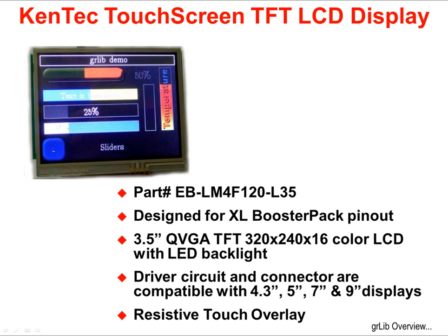The Kentec Touchscreen TFT LCD Display is a 3.5-inch QVGA screen with 320 by 240 pixel resolution and 16 colors. It's designed with the XL BoosterPak pinout. The driver circuit and the connector are compatible with the 4.3-inch, 5-inch, 7-inch, and 9-inch displays from Kentec, so you can use the same BoosterPak board and swap out the displays if you like.